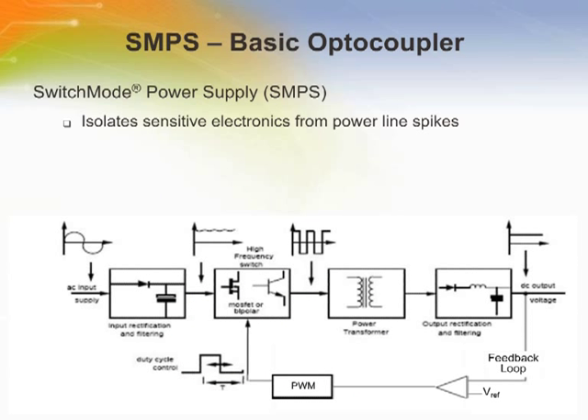Let's see what happens when a high-voltage spike comes through a power line into a switch mode power supply. In this case, the sensitive electronics are on the right. The transformer blocks the spike, but it can pass via the feedback loop and damage the sensitive electronics. Insert an optocoupler in this feedback loop and the voltage spike can't get past the optocoupler to the output or sensitive circuit.